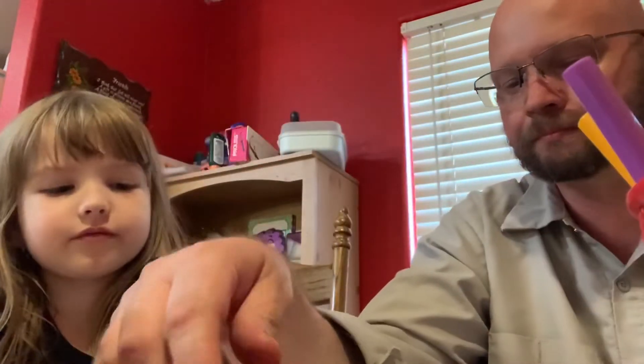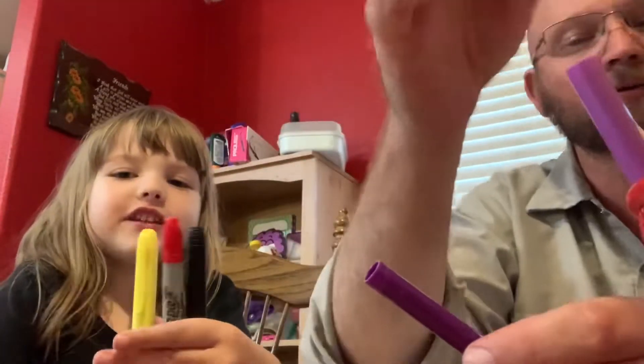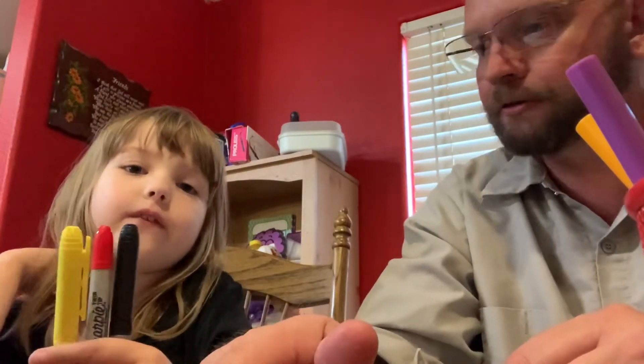All right, Dad, your turn. One by one. Red. Wait a minute, those two are like the same color. Forget it. Dad, you can't do that — I can't have two of the same color. Fine. All right, Dad, are you ready? Here's mine.